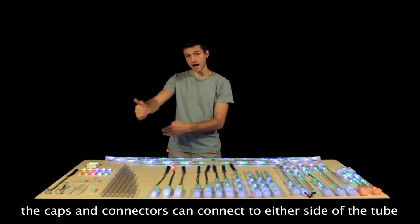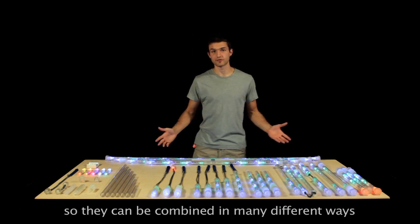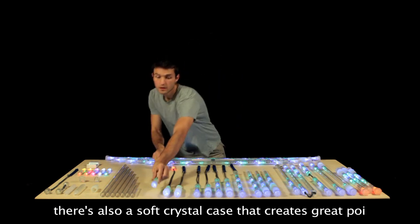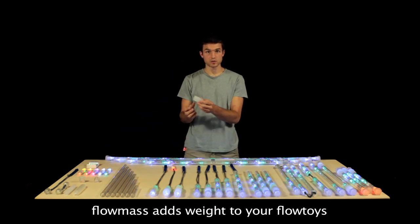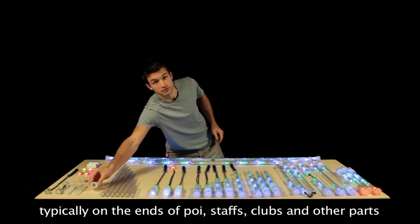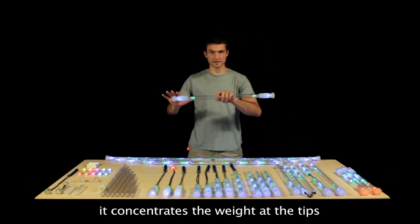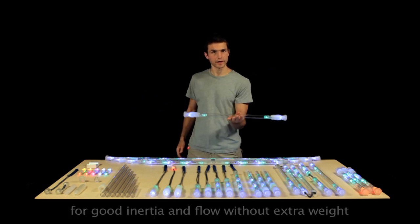The caps and connectors can connect to either side of the tube so they can be combined or recombined in many different ways. There's also a soft crystal case, which creates nice poi, and a unit of mass we call flow mass, which adds weight exactly where you'd like it on any of your flow toys — typically on the ends of poi, staves, juggling clubs, and other parts. It concentrates the weight at the tips, so you get good rotational inertia and flow without any extra weight.